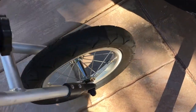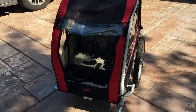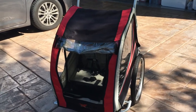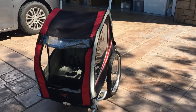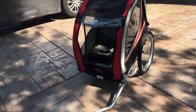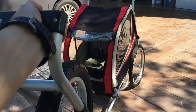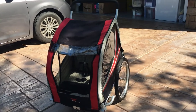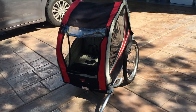My only hesitation is that this is not a rotating tire, so it becomes very hard to maneuver as a stroller. Even though it seems like you could use it as a stroller or running stroller, I haven't had much success with it. I like the versatility of having a rotating front tire when I go running.